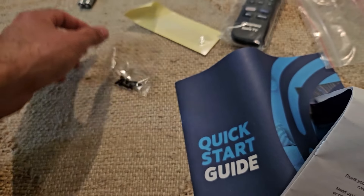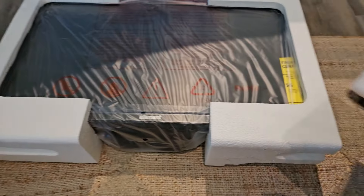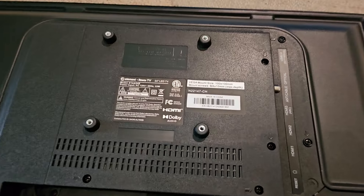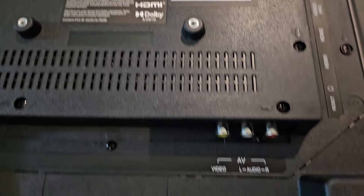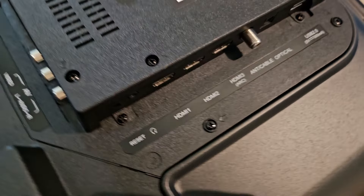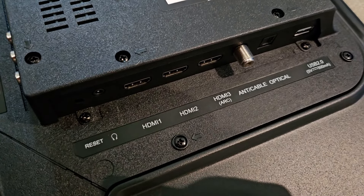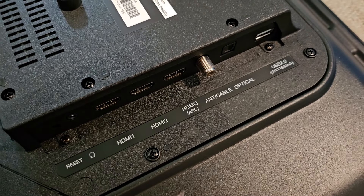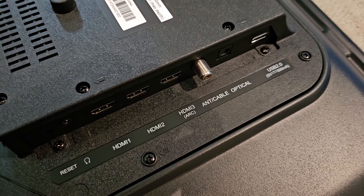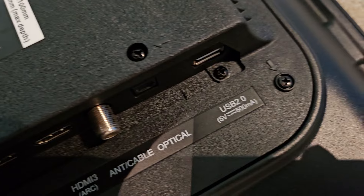There are screws and the batteries included. On the back side it says this is Dolby Audio. It has cables here for video and audio left and right channels. We also have a headset jack. HDMI 1, 2, and 3 is ARC, and there's an antenna/cable optical input as well and USB 2.0.